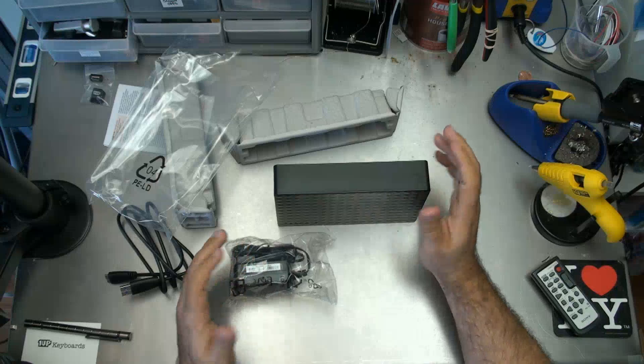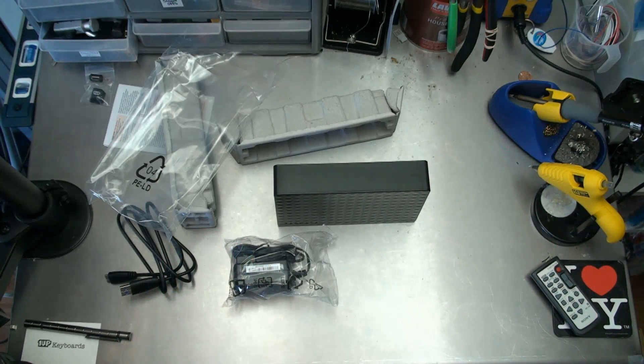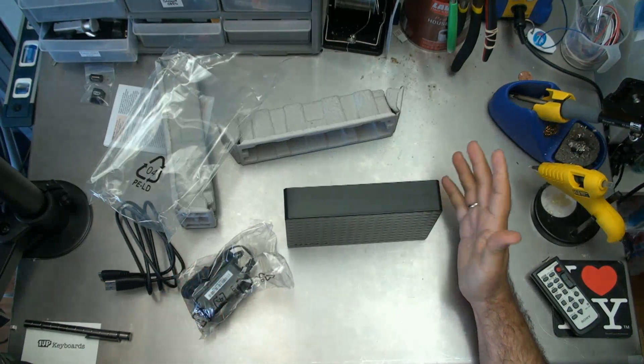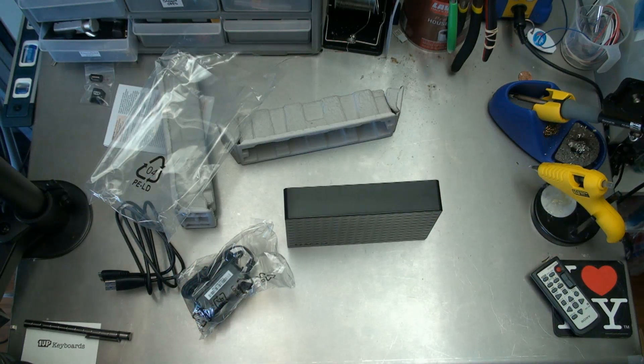So that's why I go for powered ones — 5 terabyte, Seagate. There's not much else to say. This is 5 terabytes, and all I have to do is just go set it up, and I've shown that in the other videos.